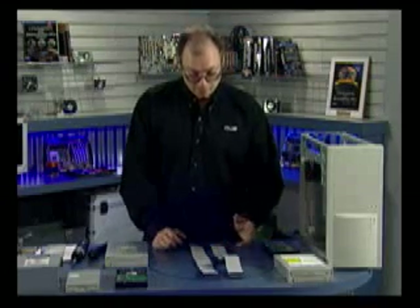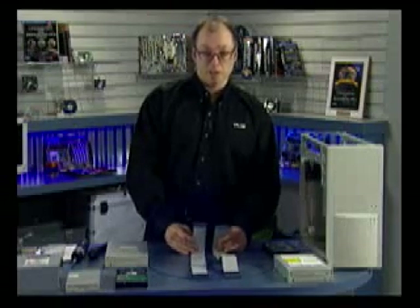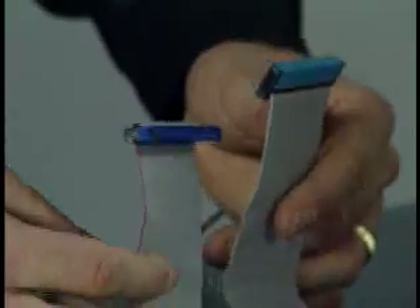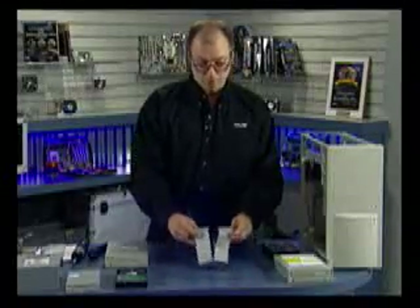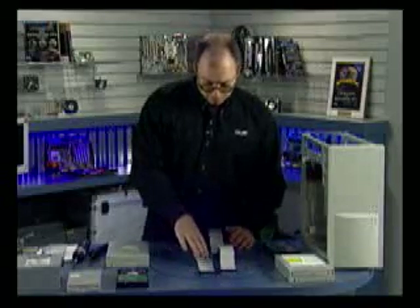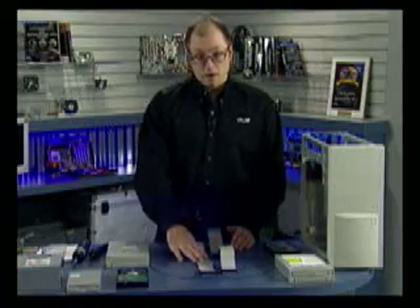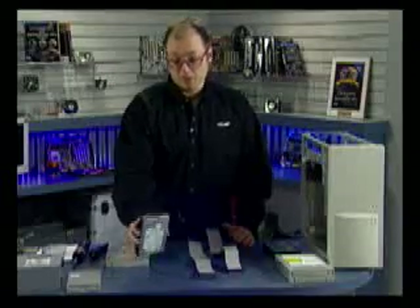In each cable I can plug in two devices — one master and one slave. With 80 conductor cables, this is determined by a feature called cable select. The cable determines which is master and which is slave based on the connectors. The blue connectors plug into the motherboard. The gray connectors, almost always in the middle, are for the slave drive. The black connectors at the end are for the master device. Normally the primary master will be your main hard drive.